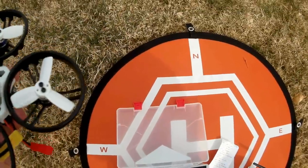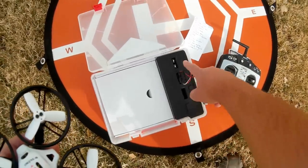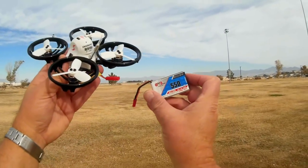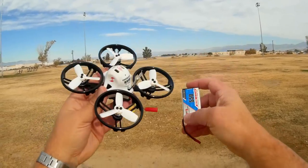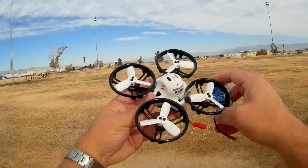It comes with a nice battery. The case has slots to hold batteries, with additional slots if you want to add more. It comes with a 550 milliamp-hour 80C/160C 2S 7.4-volt battery, so it should run for quite a long time. We'll have to find out shortly.